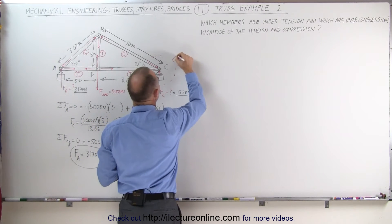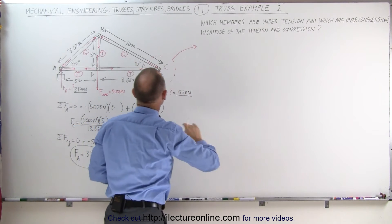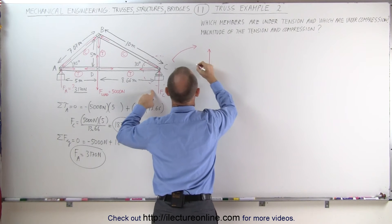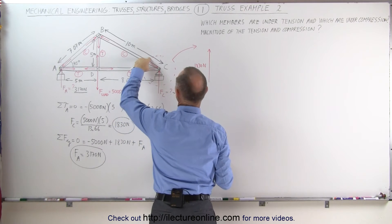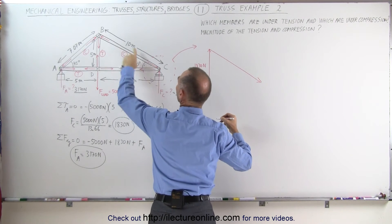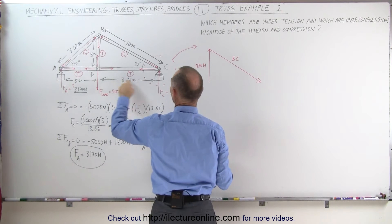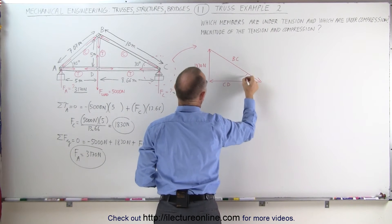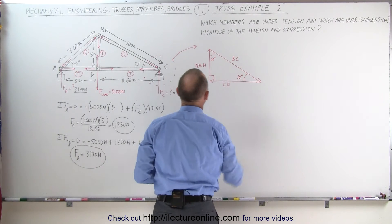We can now take this first joint right here and draw all the forces. We have F sub C equal to 1,830 newtons. We have the compression force between B and C, and then we have the tension force between C and D, which pulls in this direction. This is a 30-degree angle, this is a 60-degree angle, and this is a right angle right there.